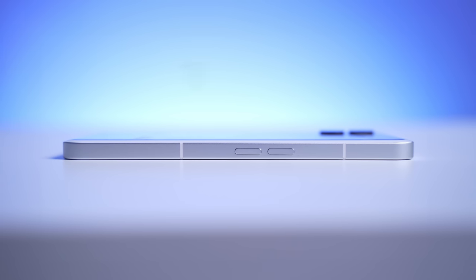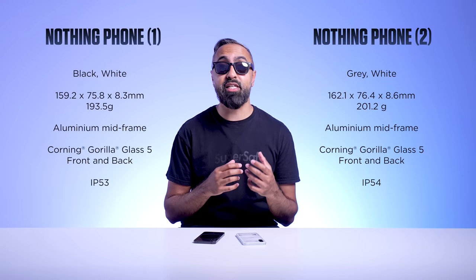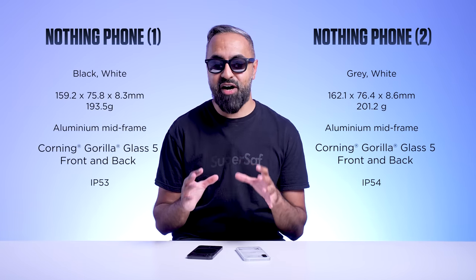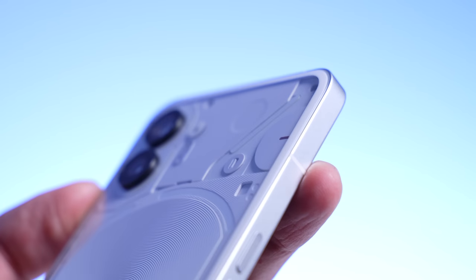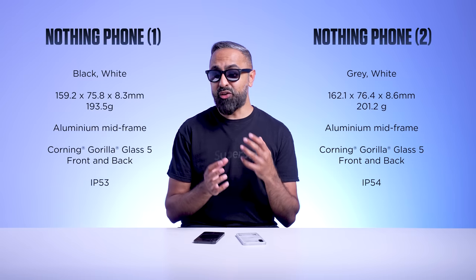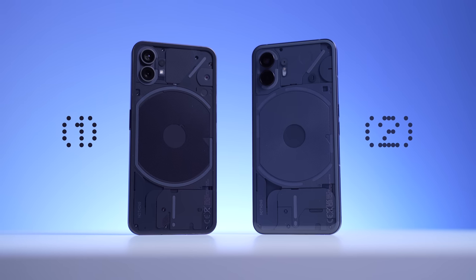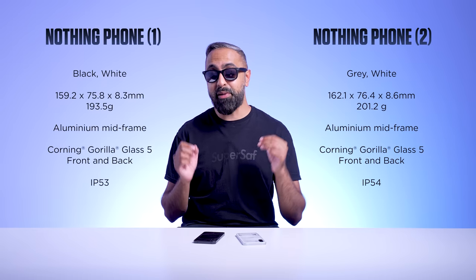We do have the same materials — there is a 100% recycled aluminum frame — and the Nothing Phone 2 does have more recycled components. Both devices have Gorilla Glass 5 on the front and back. The Nothing Phone 2 does have a slightly curved back, which makes it a little more comfortable to hold, and it doesn't really feel that much bigger. The Nothing Phone 1 had two colors, black and white. The Nothing Phone 2 has white and gray. The gray actually looks pretty good and shows off more of the components at the back. An incremental update for the design, but I still really like it.